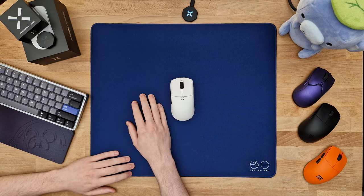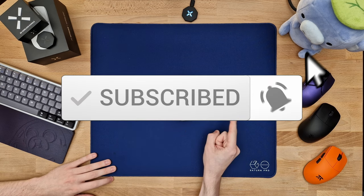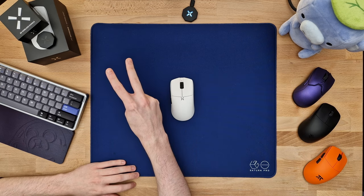Anyway, that's about it for this video. If you've enjoyed it, definitely make sure to hit that subscribe button and the notification bell right next to it. I'll see you guys very soon. Peace out.